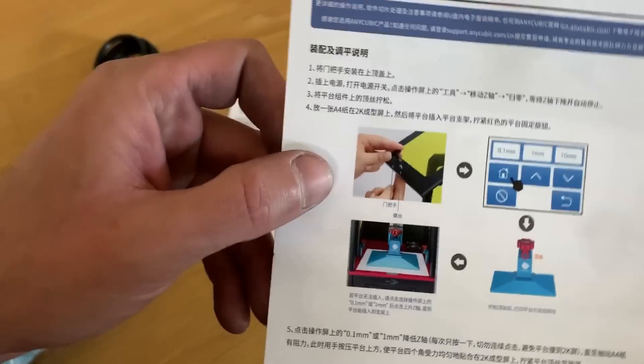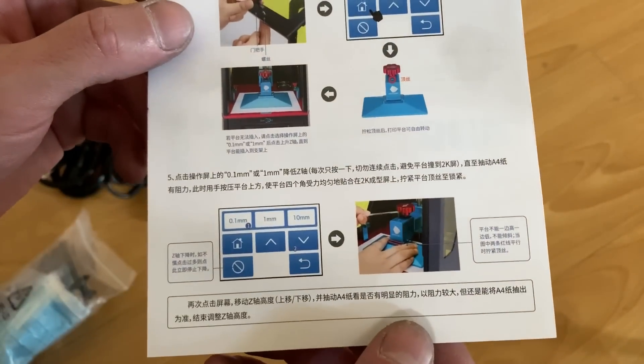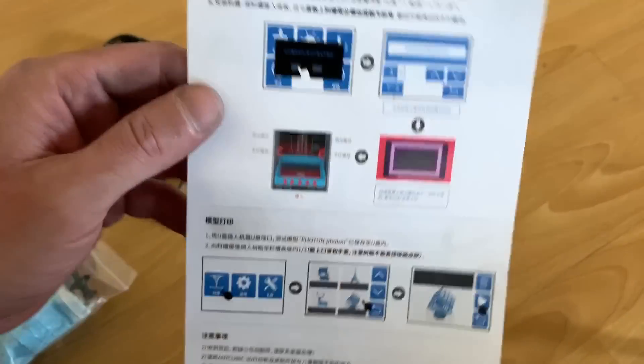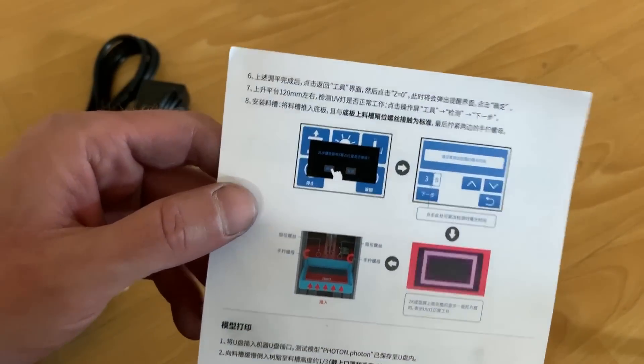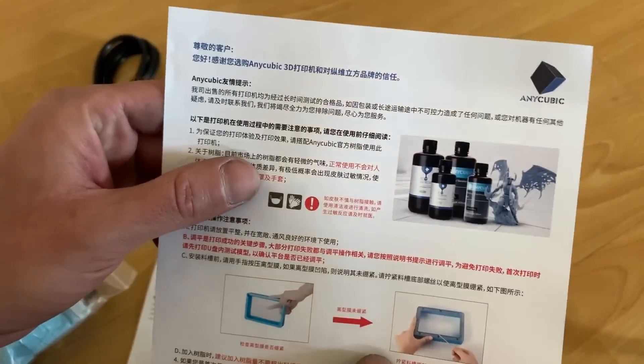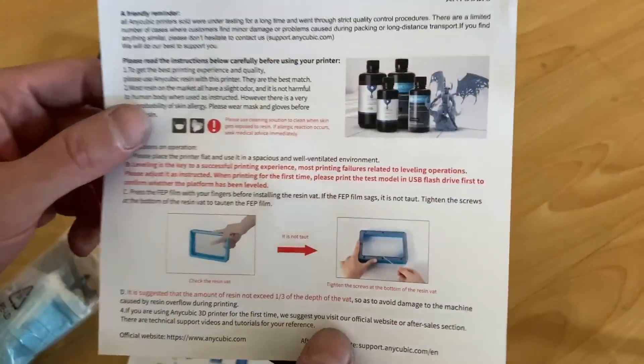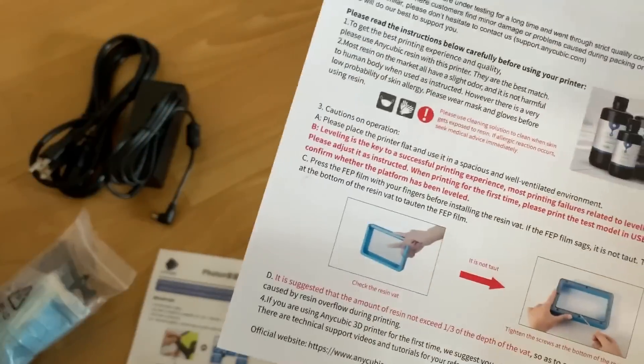One thing I don't like about this is I have no idea what anything says because it's not in English, so that really doesn't help me at all other than looking at pictures. This side is actually in English, this side is not, but this really doesn't give you any instructions on how to use it whatsoever, so we're just gonna improvise.